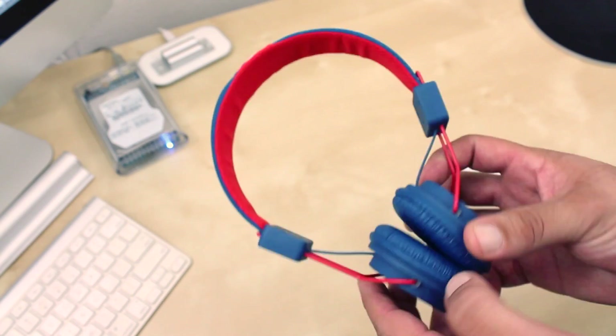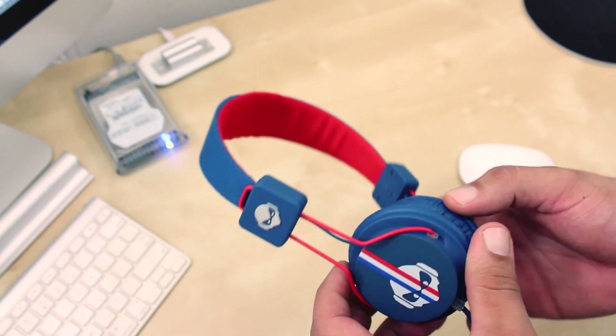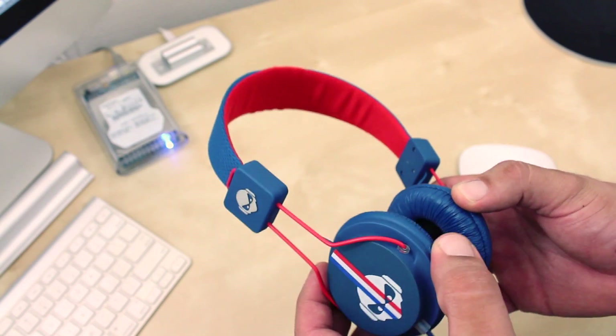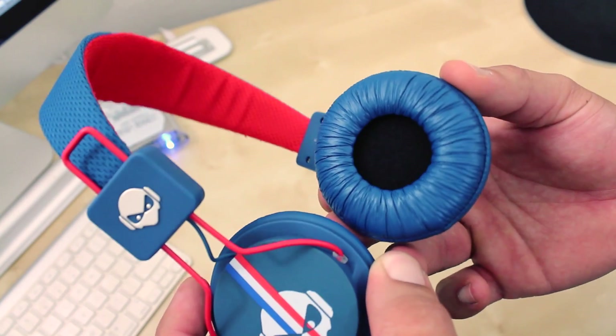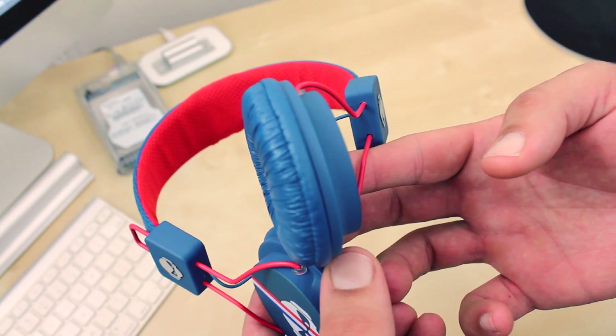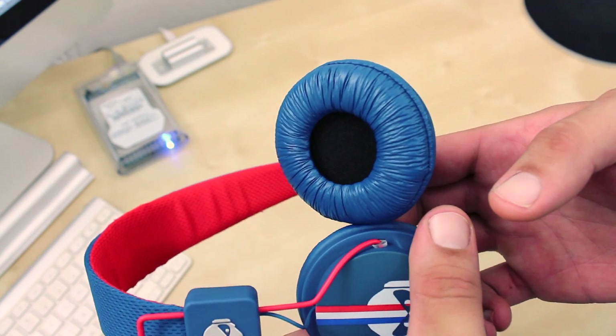You also have two Subject logos on both sides. Now the headphones feel pretty solid. You also have two hinges that allow you to adjust the headphones to your size and also allow the cups to rotate a little. The Subject TNT headphones also pack two 40mm drivers that deliver really good audio quality. I was super impressed.